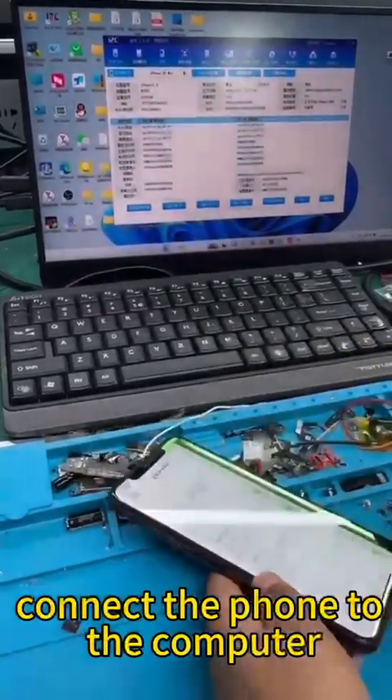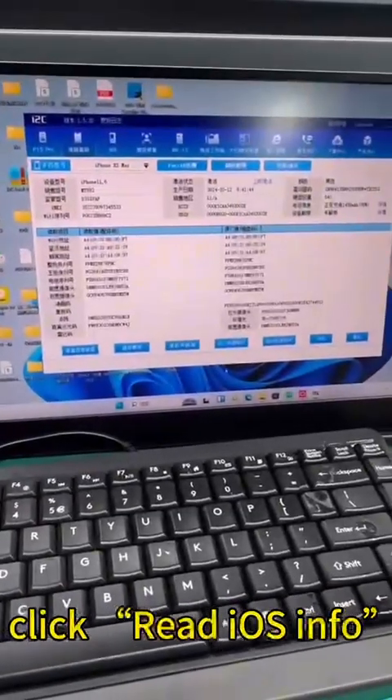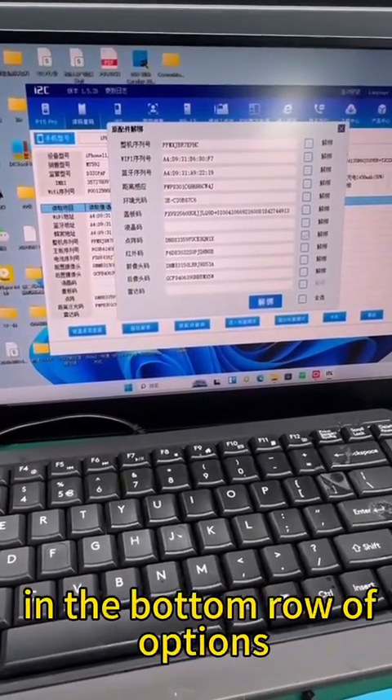Connect the phone to the computer. Open the I2C platform. Click Read iOS Info. Find and click Unbind Original in the bottom row of options.